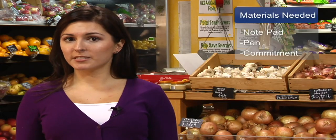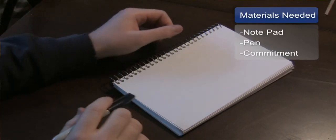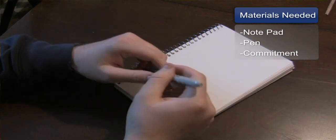The materials that you need in creating a diet menu are a notepad, preferably small that you can carry around with you, a pen, and a commitment to writing down the foods as you eat them.